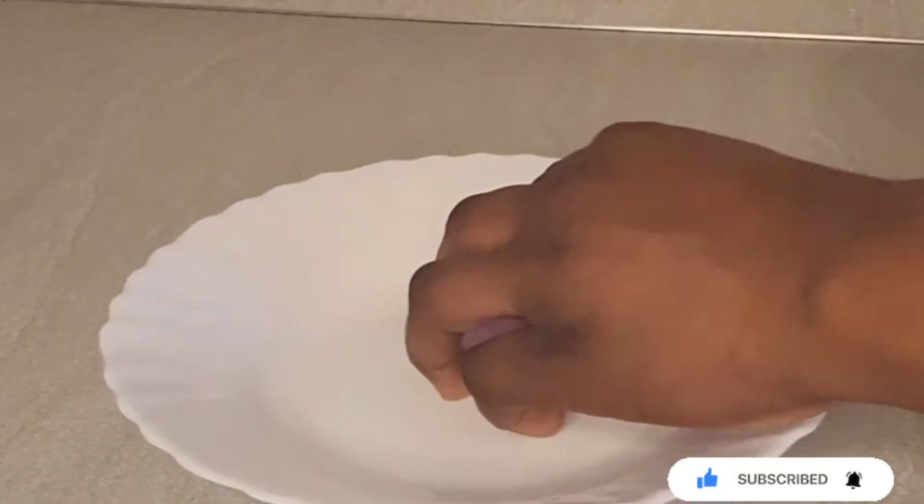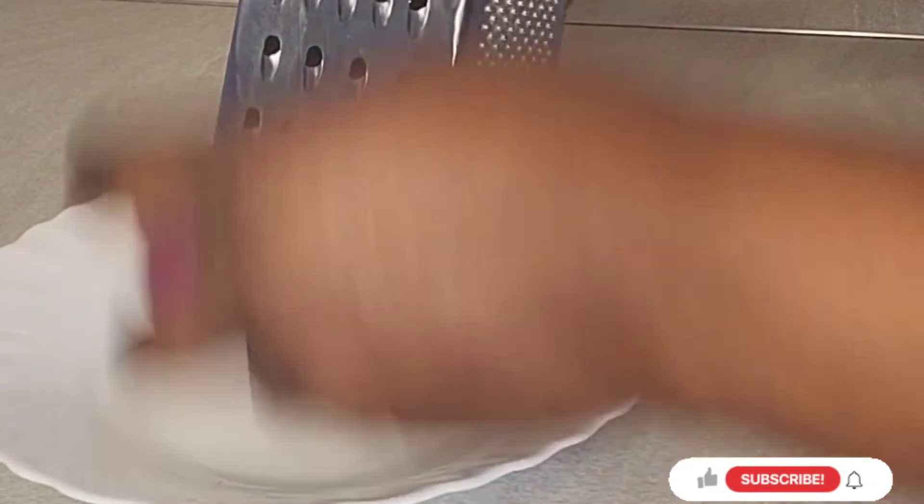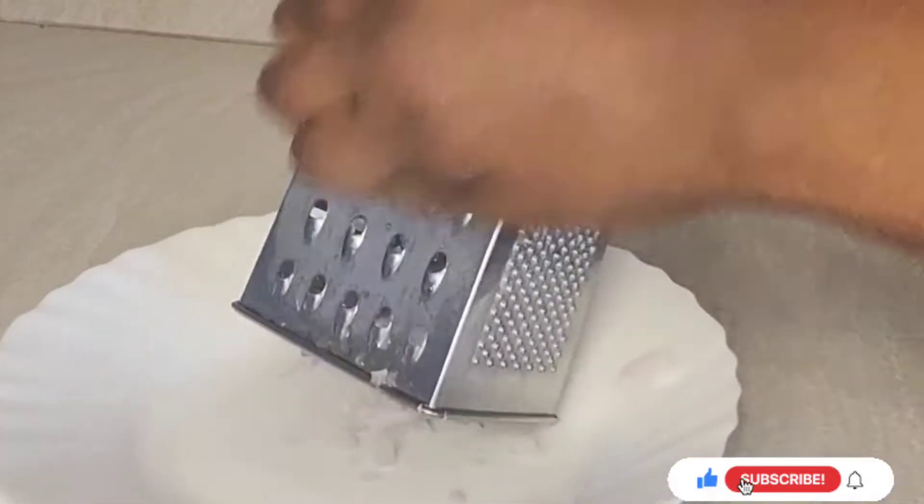What you need is just onions. This is what you can get in your kitchen. I've peeled my onions and you can see what I'm doing — I'm grating it. So I will grate it.